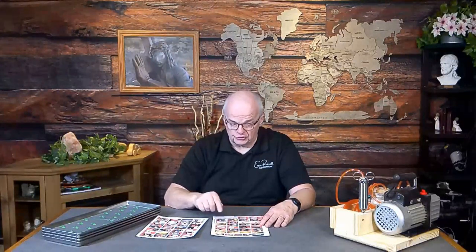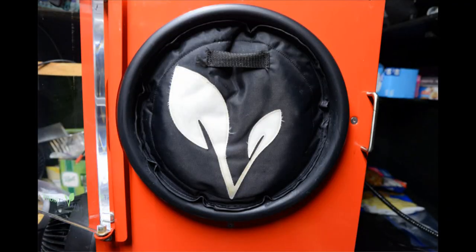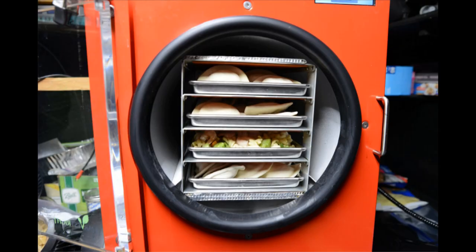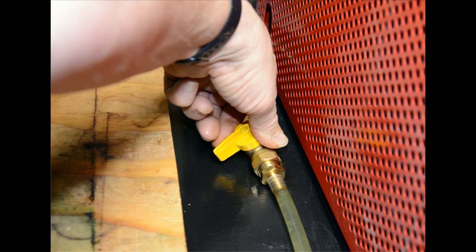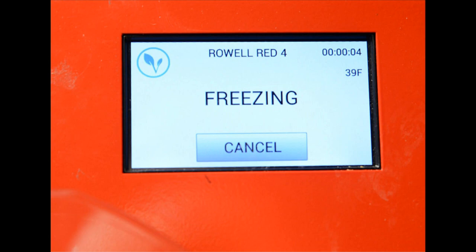Wipe down the insulator on the inside as well — it will have that film on it. By now the 15-minute barrel cooling countdown should be done. You'll get the screen saying 'load food into the freeze-dryer and close the drain valve.' Load the food, put in the insulator pad, close the door, close the drain valve, replace the fan, turn it on, hit Continue, and you're freezing. Your next batch is started — all of this in less than an hour.